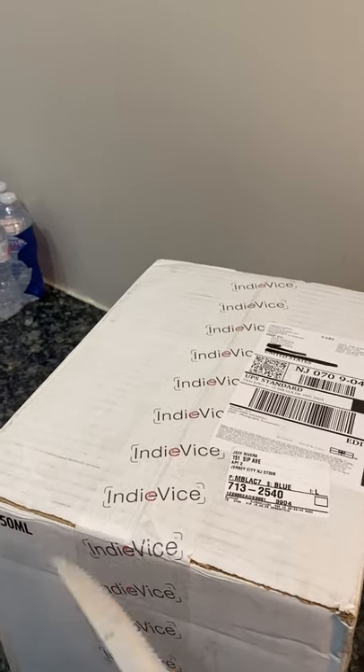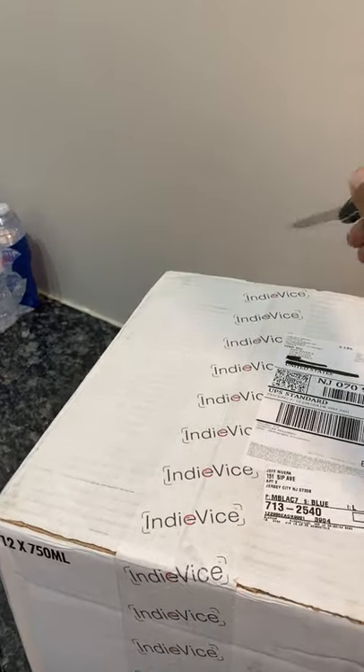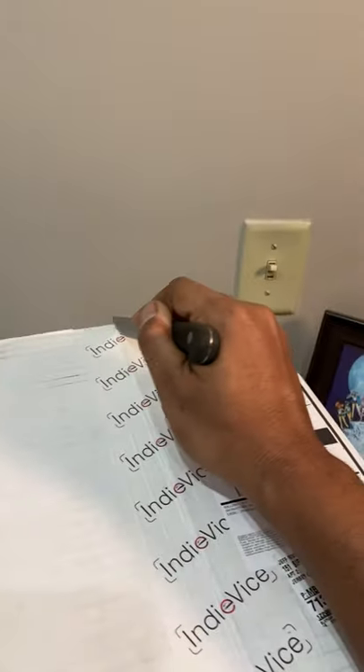So we're gonna open up this box. We just got this today — the UPS man was kind enough to drop it off — so I'm going to go ahead and open this up.